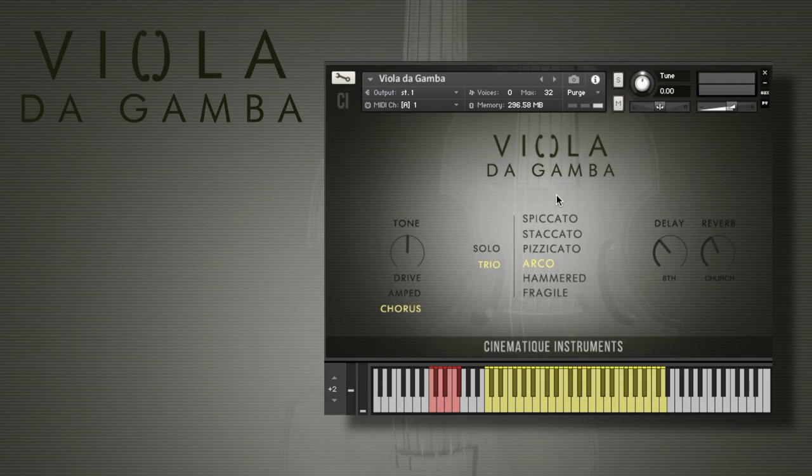It has six strings, so its note range is in between a violin and a cello. But the strings are made out of nylon, and this is a very special and unique thing, because due to that it sounds very raw and very deep and very organic, as you can hear right now. It reminds me a little bit of our boat guitars.